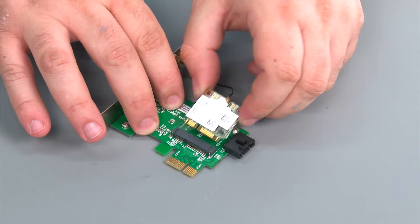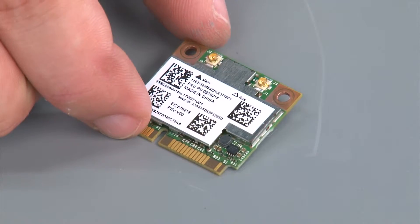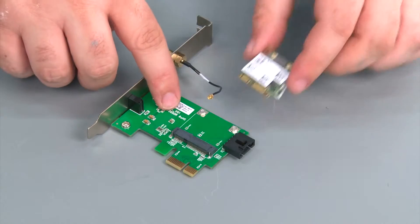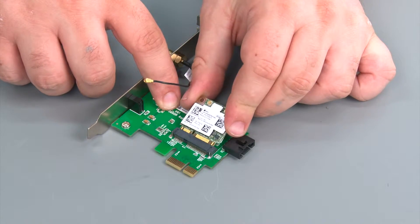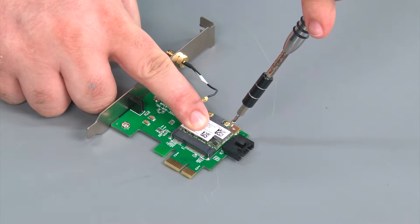Then remove the wireless LAN card from the socket. And here we have our replacement wireless LAN card. Now we're going to place the card into the socket, press down, and install two retaining screws.